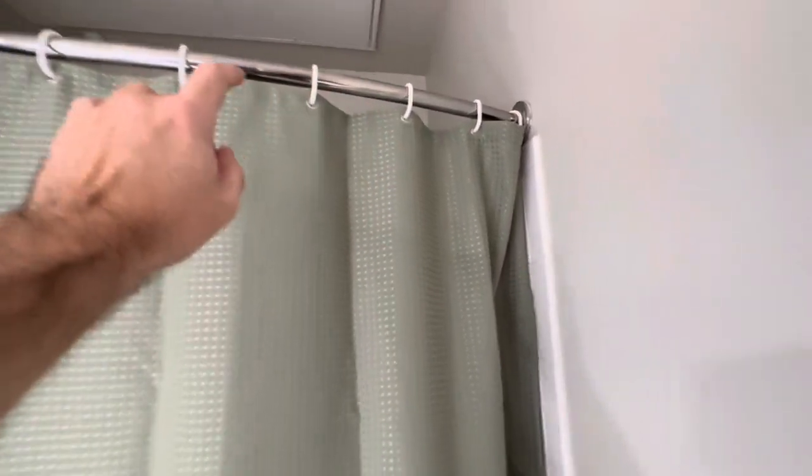Here's how it looks in the bathroom — it slides pretty smoothly. That's going to depend on what kind of shower curtain rod you have, because some shower curtain rods have a connection where it can bump up.